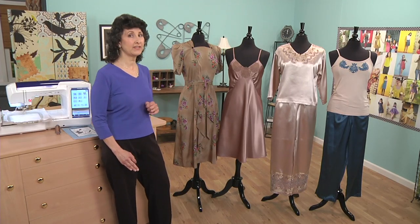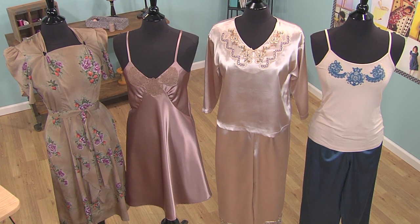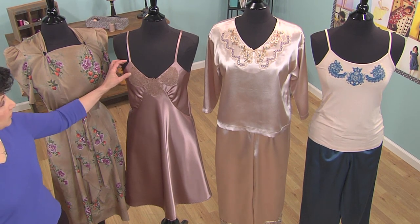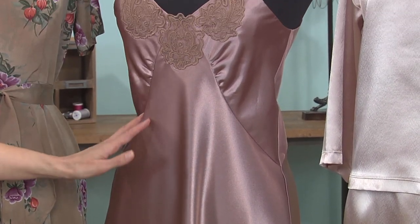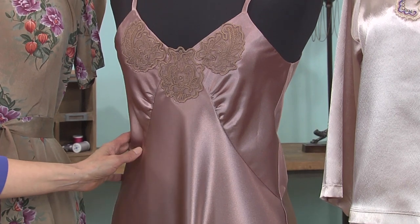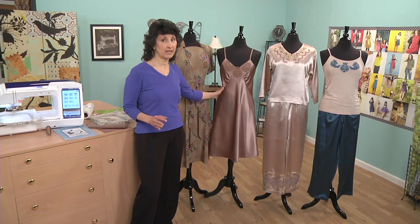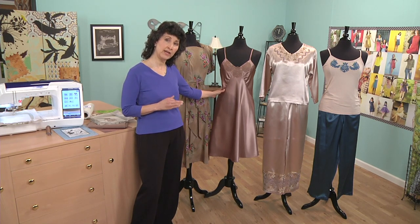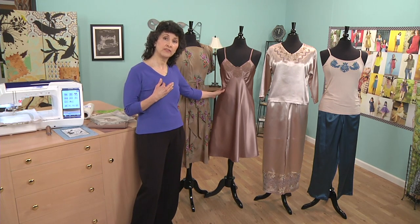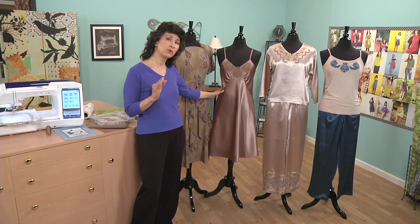If you take a look at the slip next to it, which is really the focus of this technique we're going to show today, you see some beautiful appliqué lace. You see a very shimmering, soft, silky fabric. And in the 40s, fashions were very much about glamour and style. A lot of the loungewear and lingerie and underthings that women were wearing were made from very silky, shimmery-type fabrics.